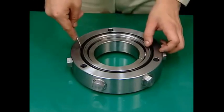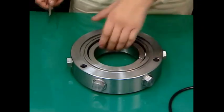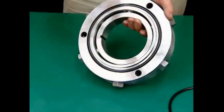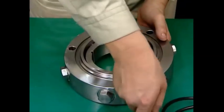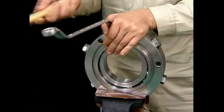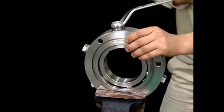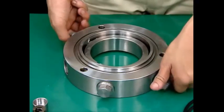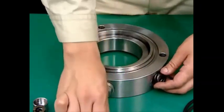This is the procedure for disassembling the upper bearing housing. Loosen the six spring retainers. Remove the spring retainers, upper springs, and upper spring cases.